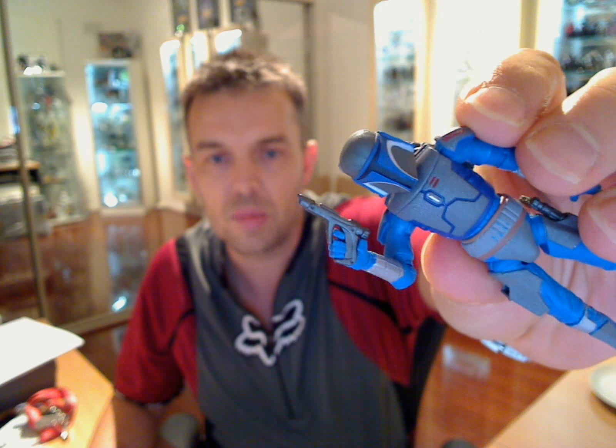The big difference you'll notice is slightly different blasters on some of the different figures. If we go to this one here, you'll see different blaster pistols. It's exactly the same Mandalorian — there's no difference to this figure whatsoever apart from the blasters.